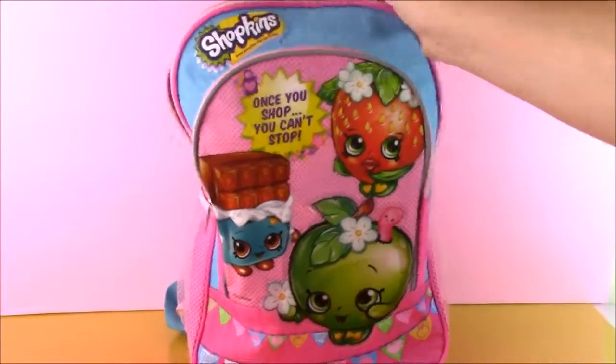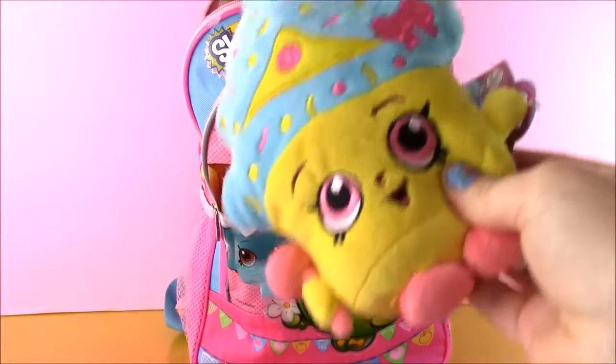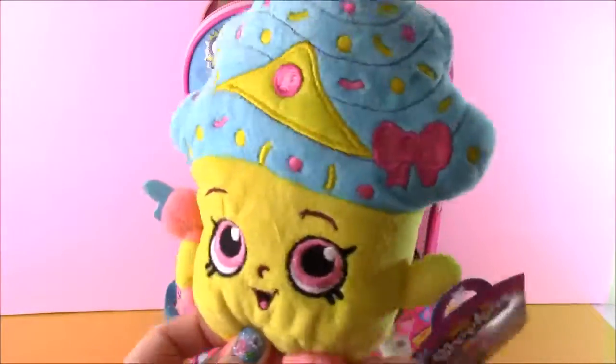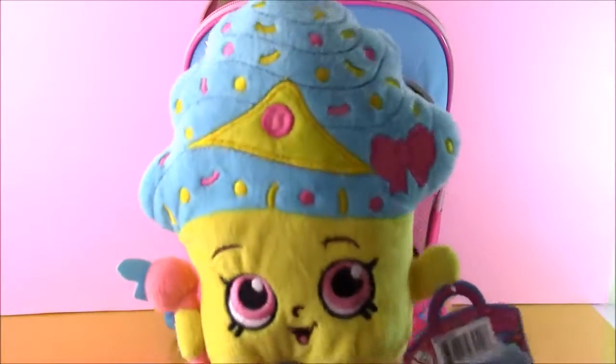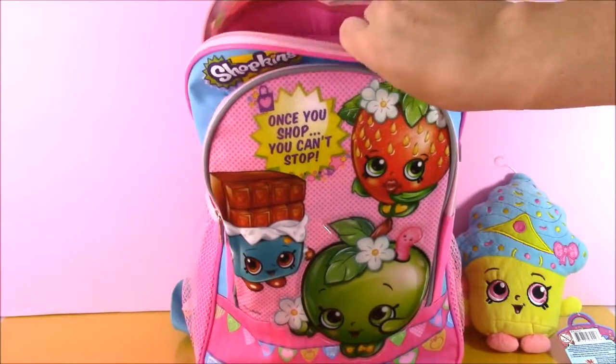Let's unzip. And our first Shopkins treat is — look who this is — Cupcake Chic everybody! A little Shopkins plushie. I love it. She looks so delicious. Let's reach in and see what we're going to get next.